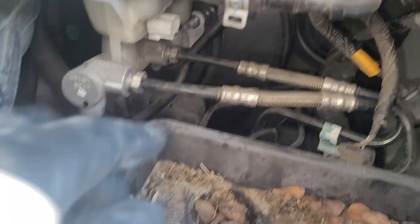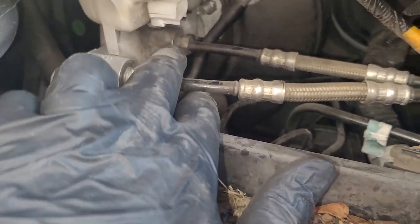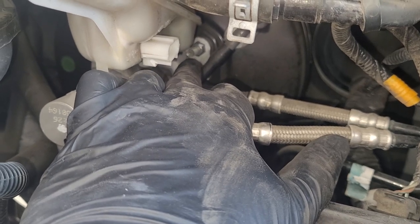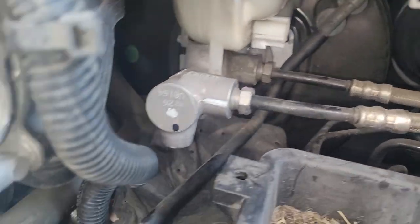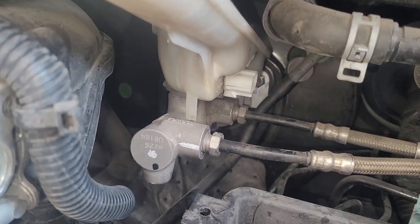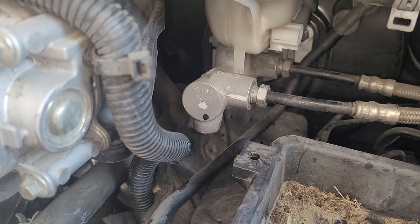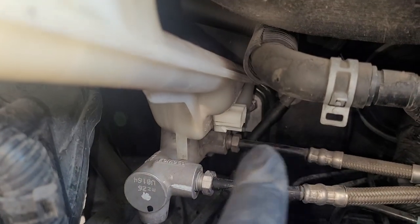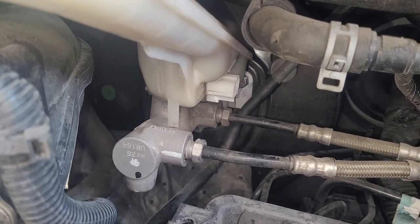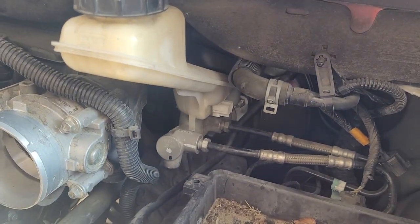I've got my 15mm brake lines cracked loose a little bit — I don't want to start dripping until it's ready to come out, just to minimize the mess. There's a 13mm bolt up here that requires a deep well socket — a standard socket won't reach the nut. One bolt is at the 1:30 to 2 o'clock position and one at the 6:30 to 7 o'clock position. I'm going to remove the bottom one completely first since it's much harder to get to, and save the easier top one for last.